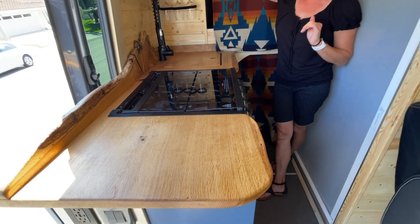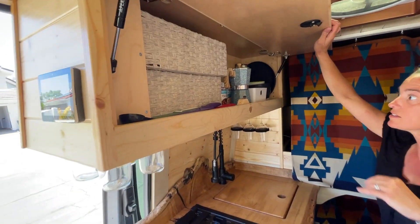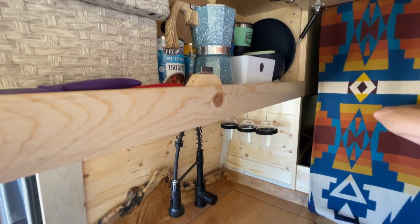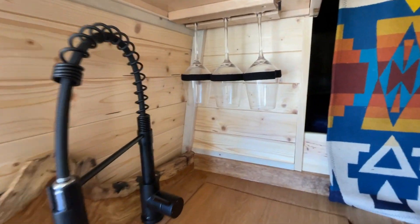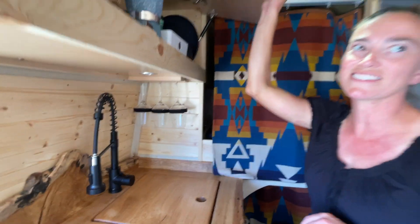And then our next pantry is right here. We use it for food and to store the coffee maker, toothbrushes, and of course all the things we eat with. Can't forget those wine glasses.